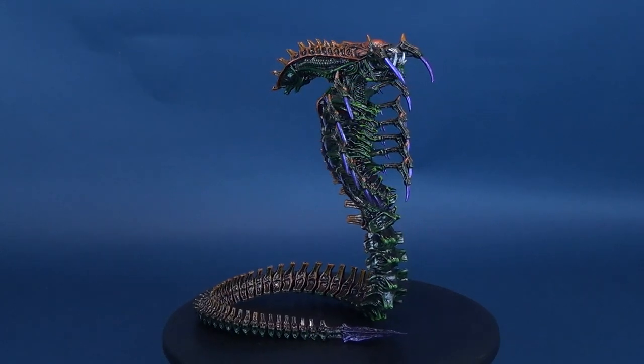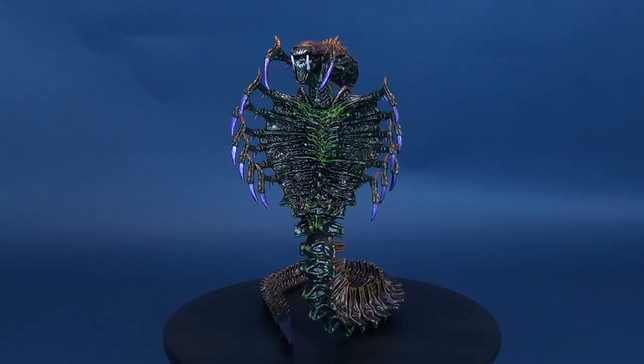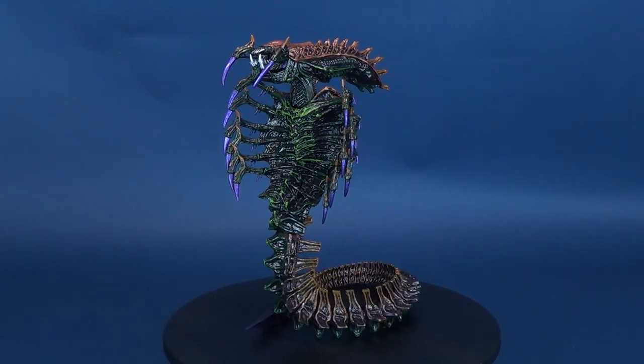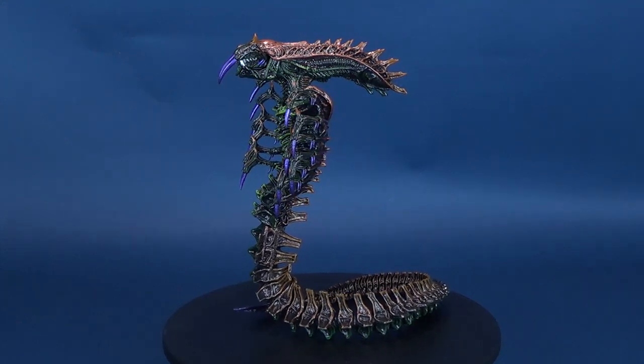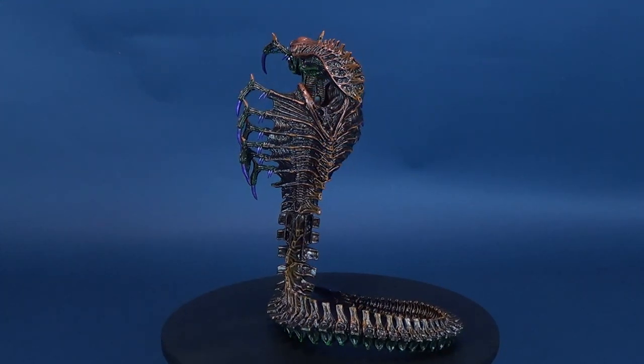Dark, empty, silent. This is deep space and vicious aliens are attacking. One force has the guns and the guts to face these ugly monsters. Send in the heavy metal. Send in the space marines.